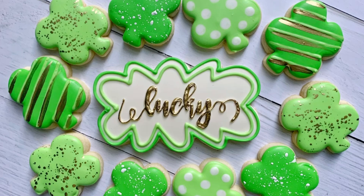Hi everyone, this is Grace, and today we are going to be decorating this fun, lucky, four-leaf clover set.